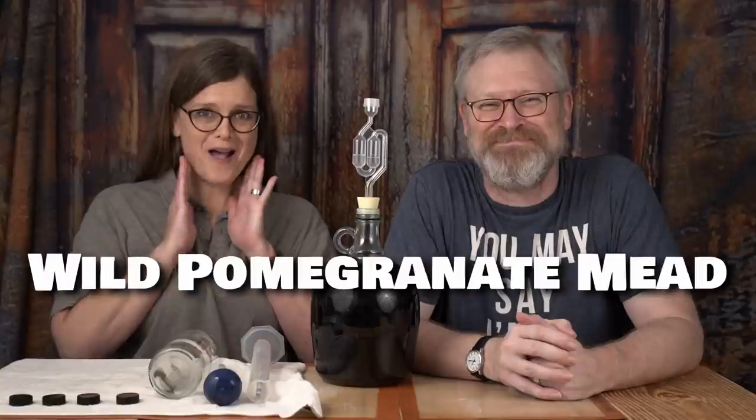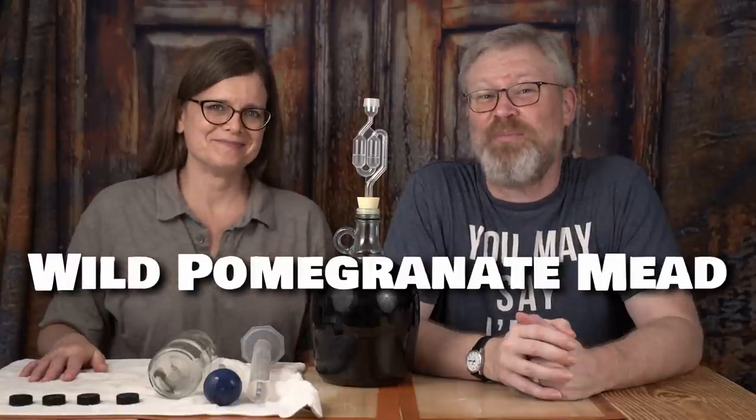Greetings, wreckings, and bottlings! Oh my! How wild is our wild-fermented pomegranate mead?